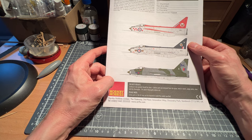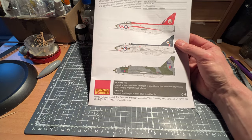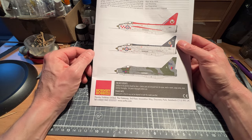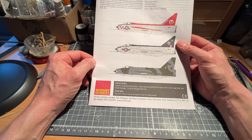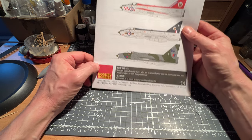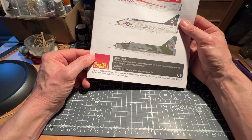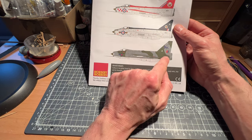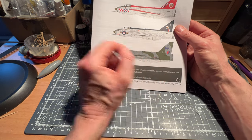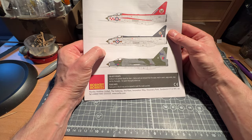I don't suppose we'll ever see one of these flying again. In the model you've got three variants — XM174, XM143, and XR724, I seem to recall. We'll look at that in more detail later on.